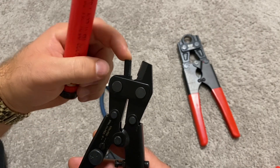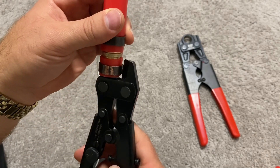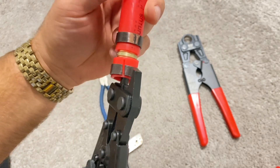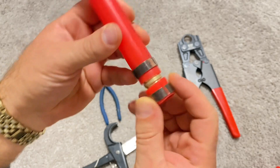We put the round side of the tool inside the fitting and the sharp side of the tool outside of the fitting, ready to make a cut. When ready, we squeeze the tool and make a clean cut in the ring. As you can see, it's not ready to come off yet.